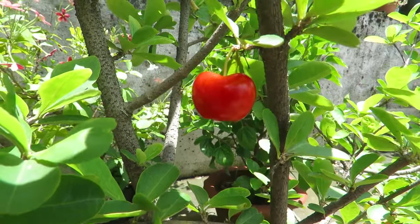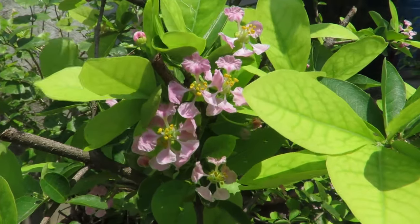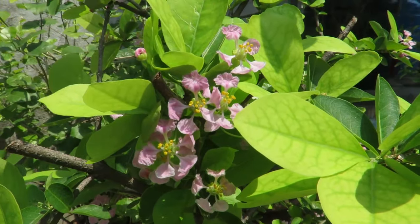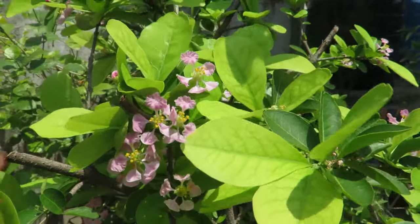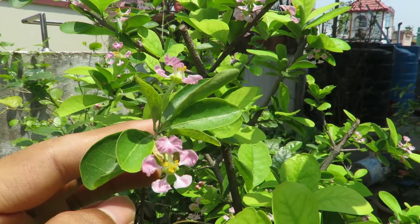They don't take much time to fruit — you might get fruit within a year of planting. They not only have beautiful fruits; the flowers are also very pretty. They have delicate pink looking flowers and they keep blooming all year round. If you look closely, they look very beautiful.